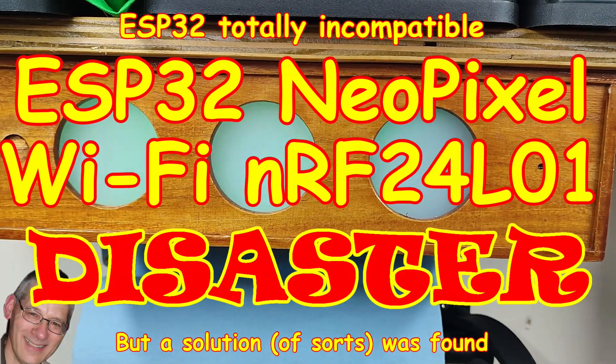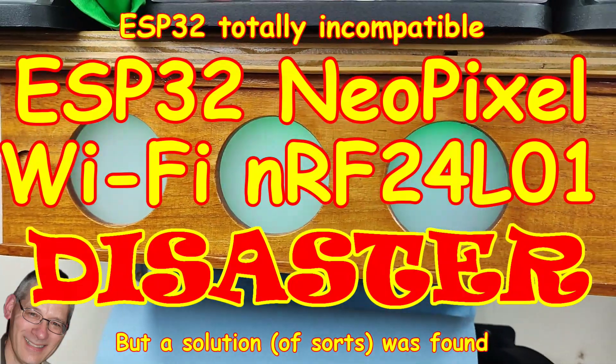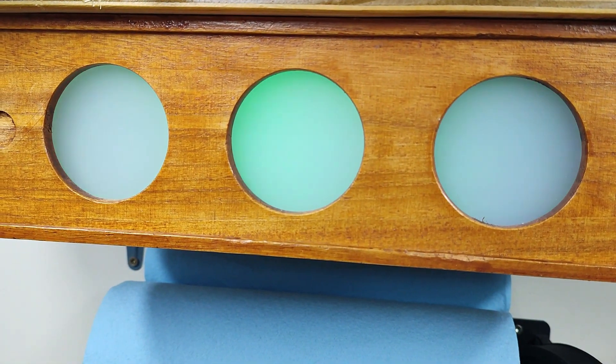Welcome back. This week we're going to be talking about a whole litany of disasters that befell me when I tried to modify my bin lid monitor project running on an ESP32.